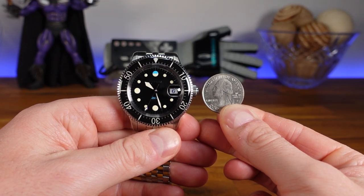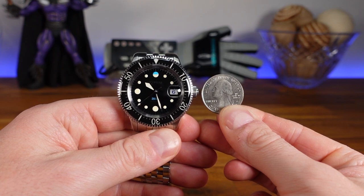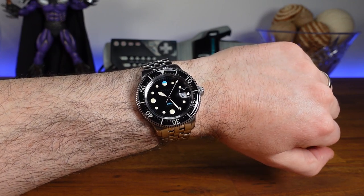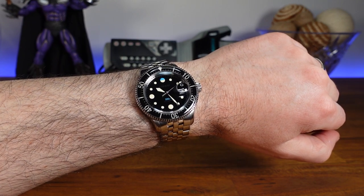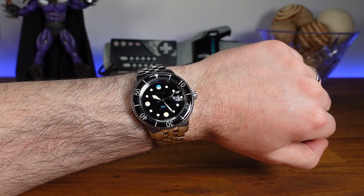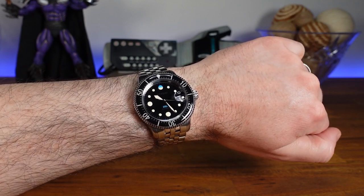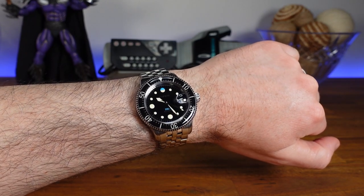Here's a side-by-side shot next to an American quarter to give you a better representation of the scale. And here's a shot on my 6.75-inch wrist. With that 47.5-millimeter measurement of those curved-down lugs, you can see it is an absolutely beautiful fit on my wrist. I do not believe many people would have any complaints about the measurements of this piece, as it is a pretty universal size. But let's go ahead and take a look at the outdoor shots, so I can show you that natural light reflection.